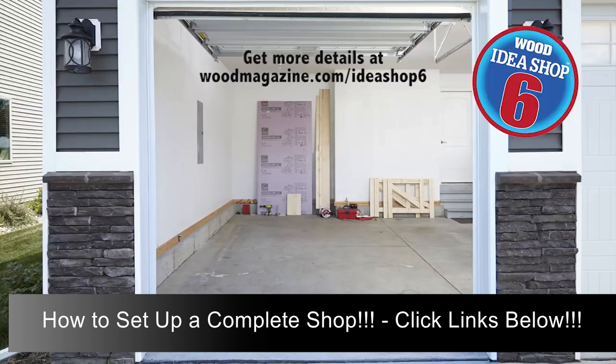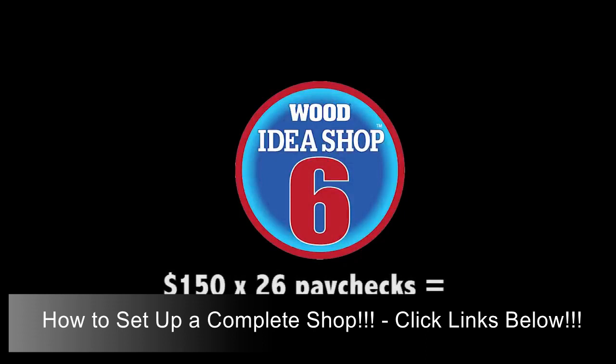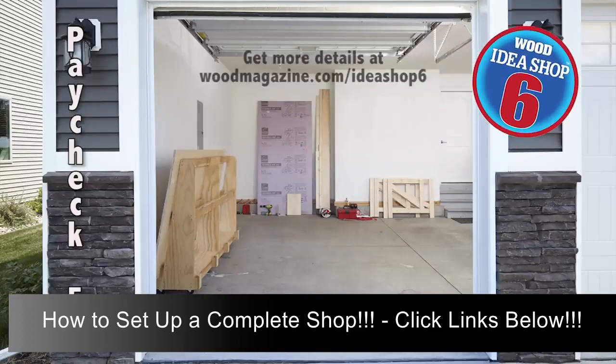Idea Shop 6 continues to take shape as you budget $150 every two weeks for a year. With paycheck 5, buy a jigsaw and the lumber and plywood to build a sheet goods rack. Building it gives you practice using your circular saw jigs, cordless drill, and new jigsaw.